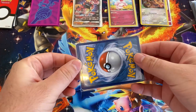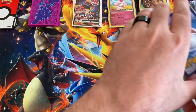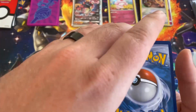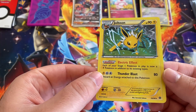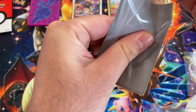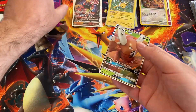Let's see what we got. Okay, saw something there. Pinsir GX, and ooh — Jolteon! Not sure what set that's from, but that's pretty cool. Let's put him in a sleeve, and then him in a sleeve.